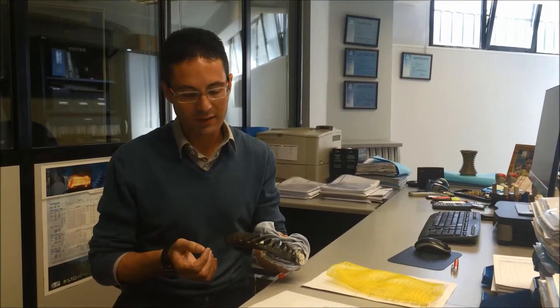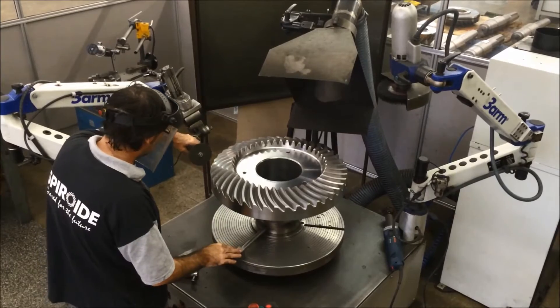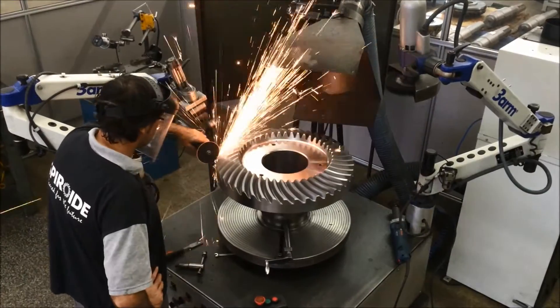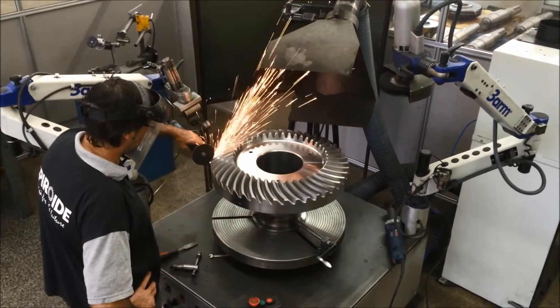We had specific needs and looked for solutions in the market, and we found out that with the three arm from Tecnospiro we could solve the majority of them. As a gear jobber we had the need to cover a huge variety of gears — a big diversity of dimensions and shapes, from a small module to a big tooth scale, meaning from a 5mm tooth to 35mm or even higher values.